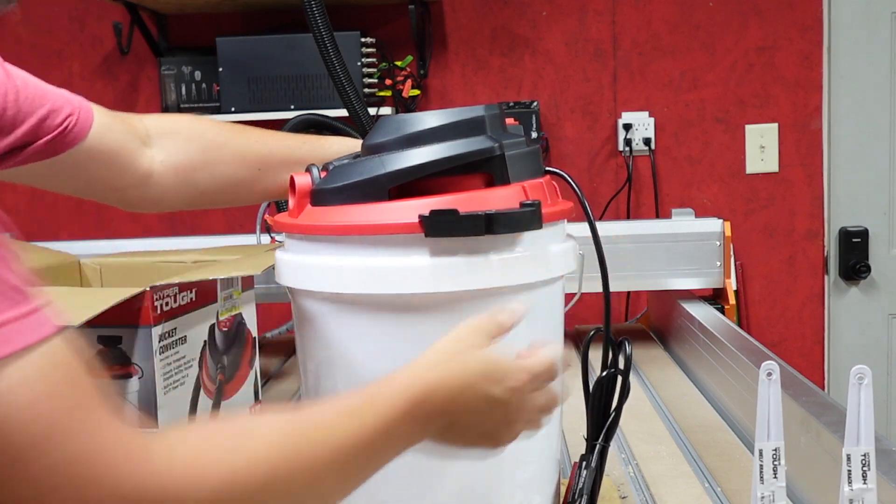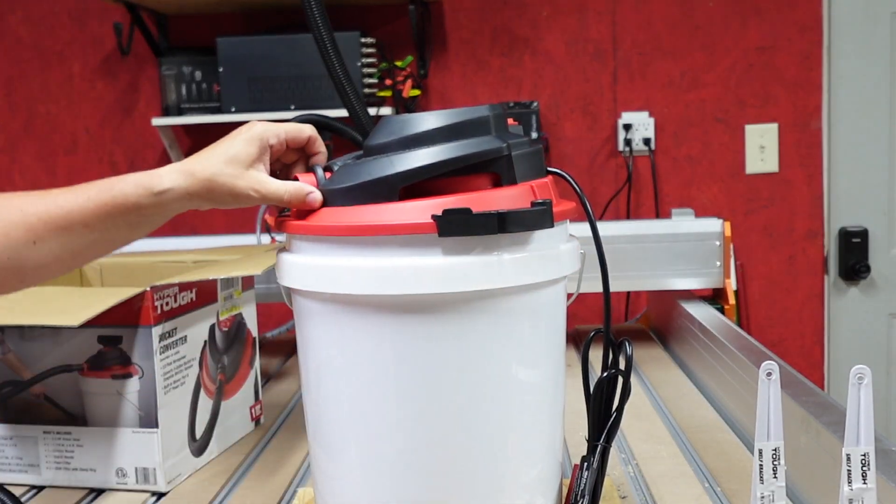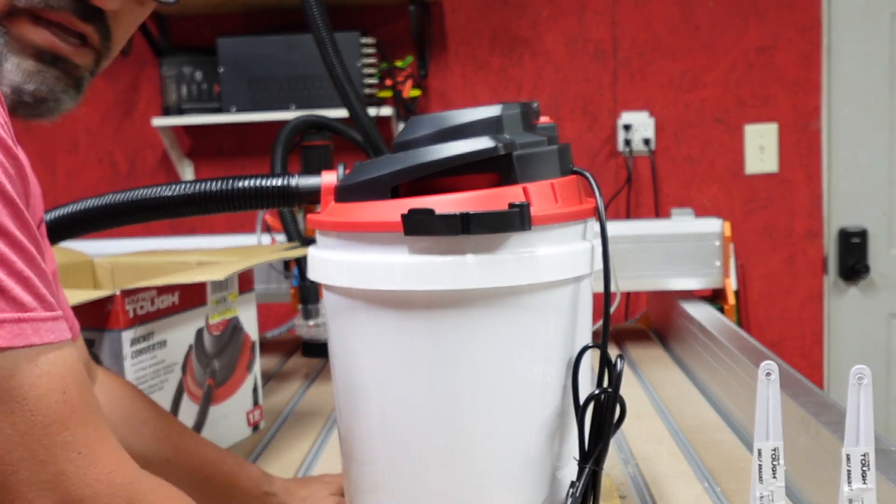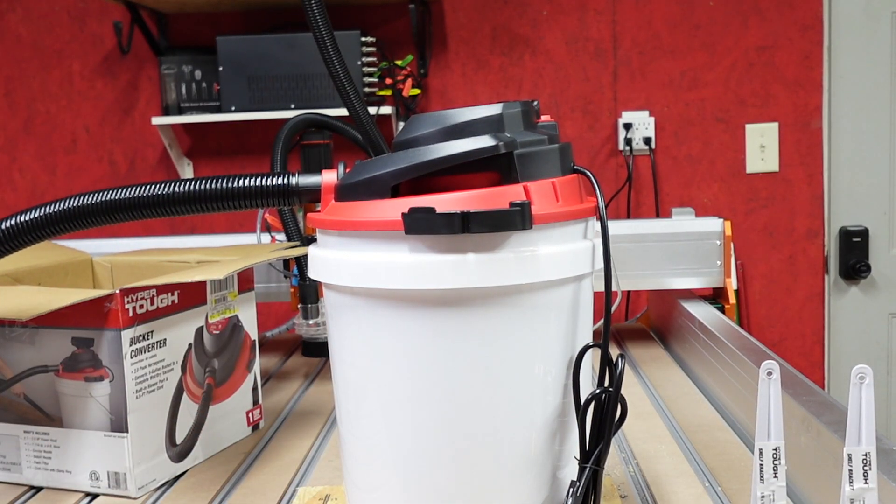It drops right on top like that — nice and snug. So what we're going to do is drill this hole into the piece of wood down here and we should be ready to rock and roll.